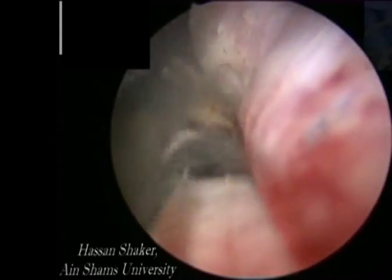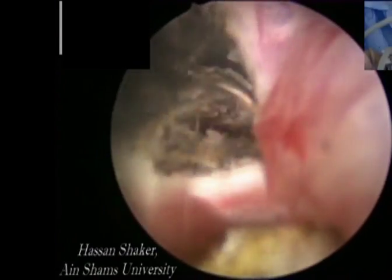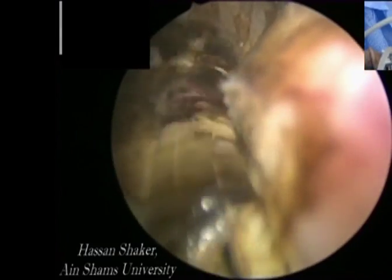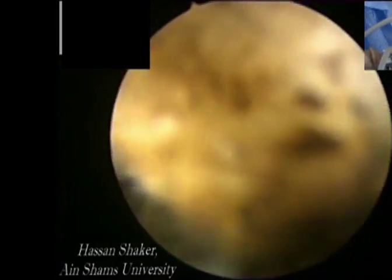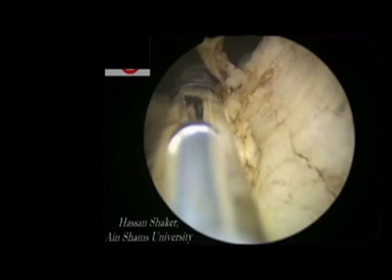Notice the surgeon's hand in controlling the fiber. In this view, the bladder neck fibers are well seen.